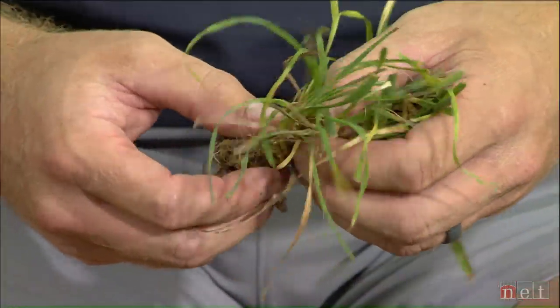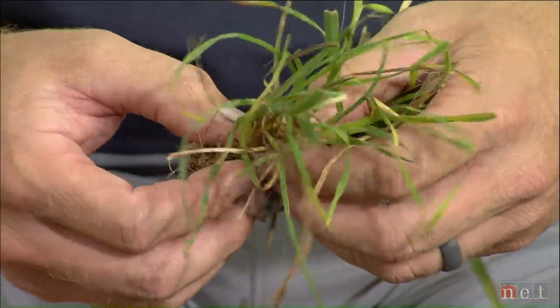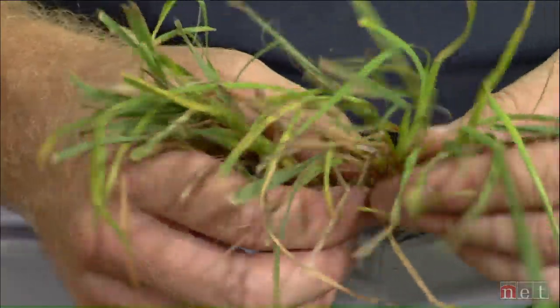Looking at this one quickly, it looks like it's orchard grass — a cool season weed that can really be pervasive, especially in rural parts of Nebraska. From a control perspective, I'm thinking we're probably going to be limited to a non-selective herbicide. We're not going to have many easy options to spray because it's a grass very similar to our lawn-type grasses, like quack grass.